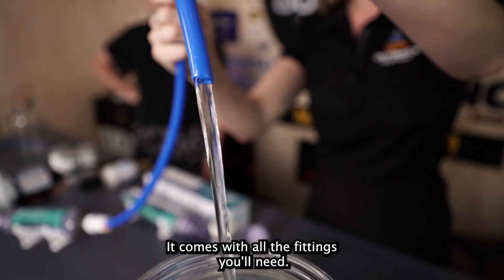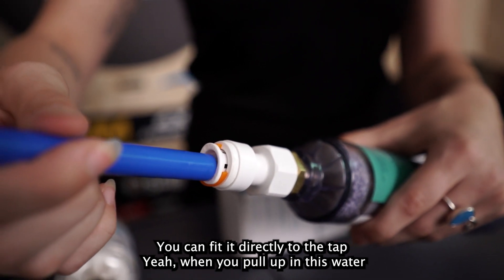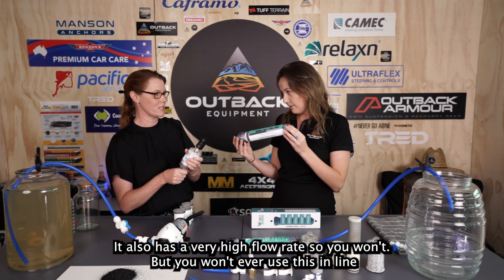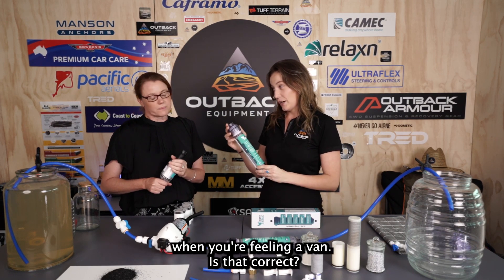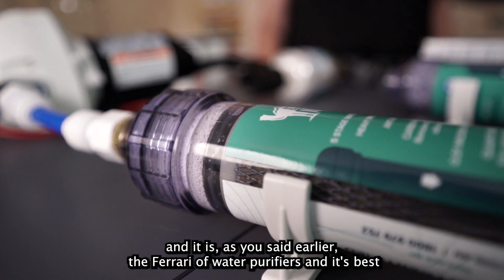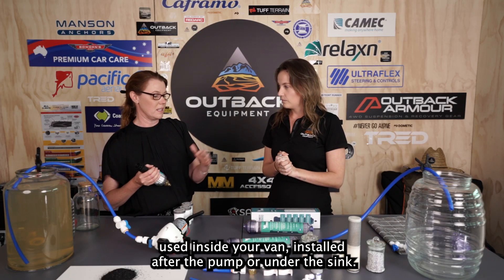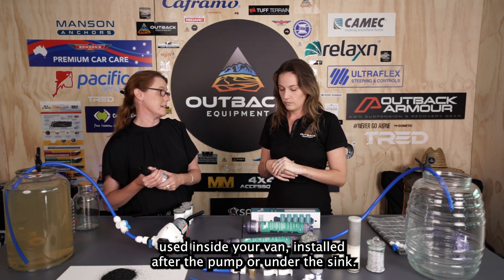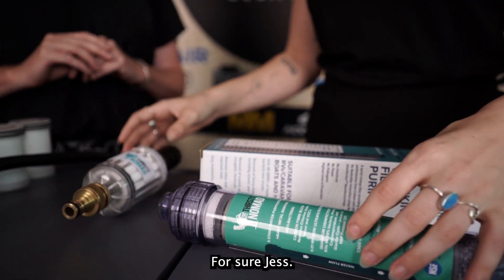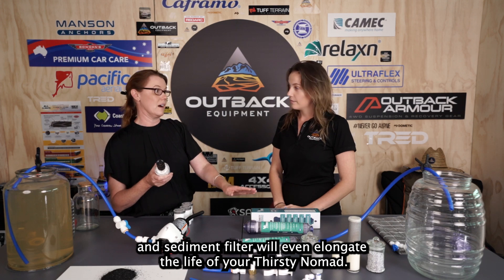It comes with all the fittings you'll need — you can fit it directly to a bore water tap when you pull up, or use it in line to fill your van. The Thirsty Nomad purifier is best used inside your van, installed after the pump or under your sink. Using the bore water pre-filter as a combo will even elongate the life of your Thirsty Nomad purifier.